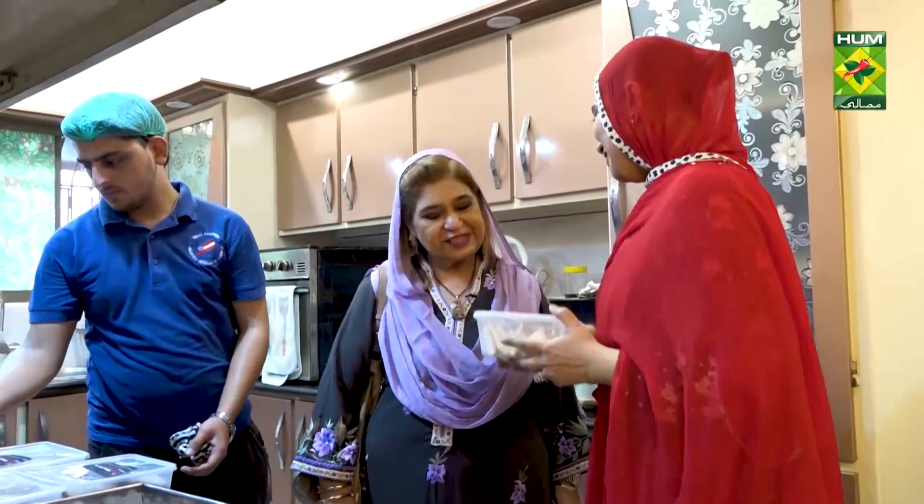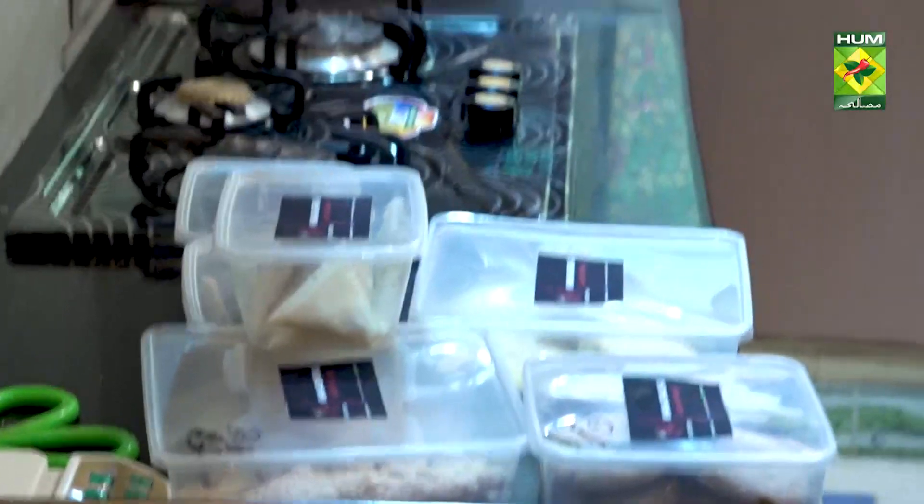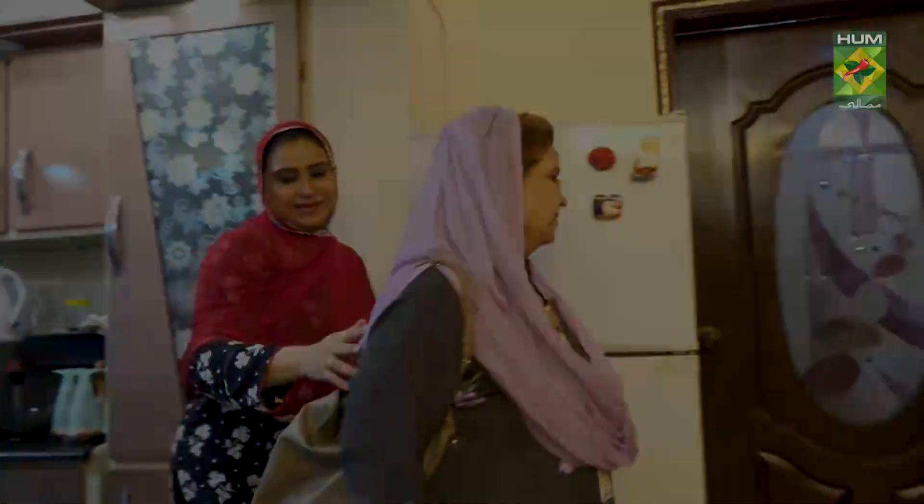Inshallah, you will fry and try it. This is all packed. Now you come with me — I'll give you a welcome drink and then we will make food. Have a nice day!